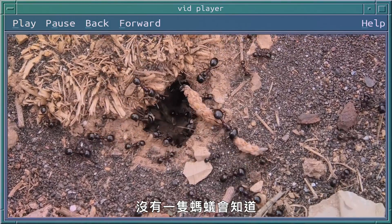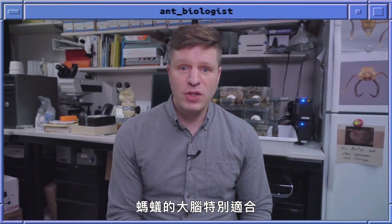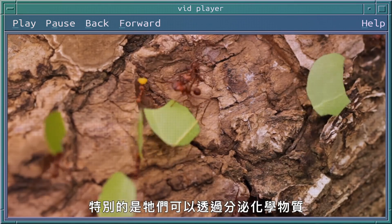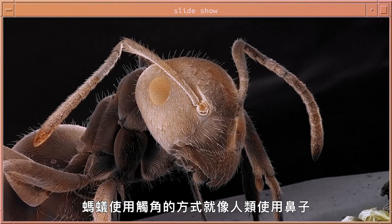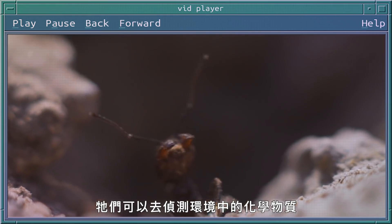No individual ant necessarily knows the blueprint for the entire ant nest. Ant brains are particularly well suited to help ants engage in collective behavior, especially by allowing them to communicate with each other using chemical signals. This takes place in the region of the brain that controls the antennae — ants use their antennae similarly to how humans use their nose to detect chemicals in their environment or from their nest mates.